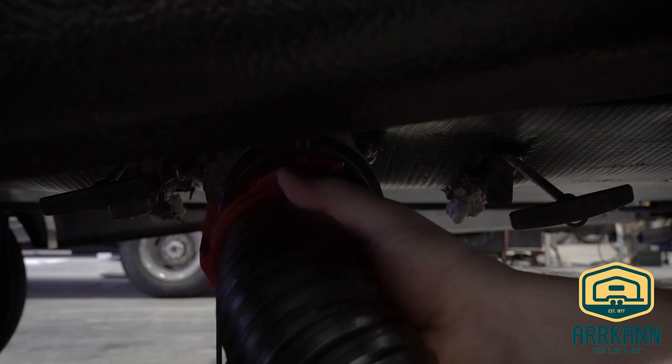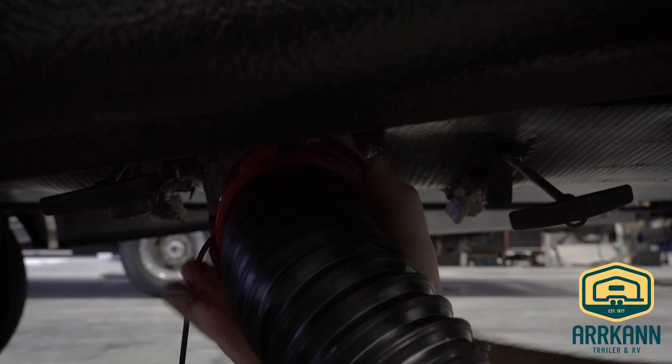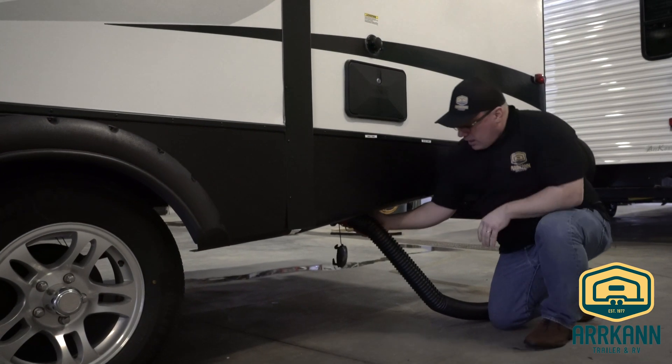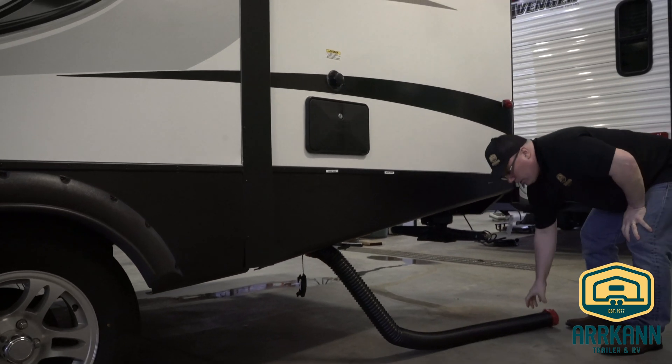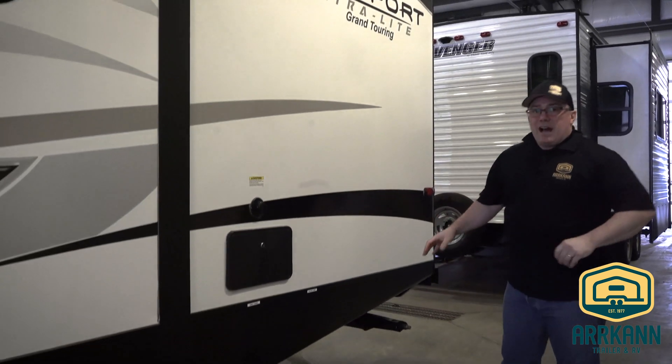Here we're going to twist this hose on. There are eyelets here which we twist on and lock in. We'll lock this hose in place, twisting it to get a positive connection. This end here would go into the termination point in the ground.